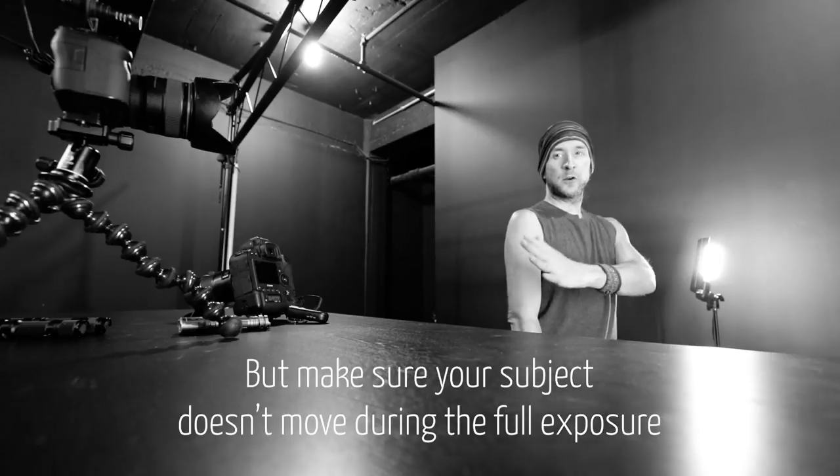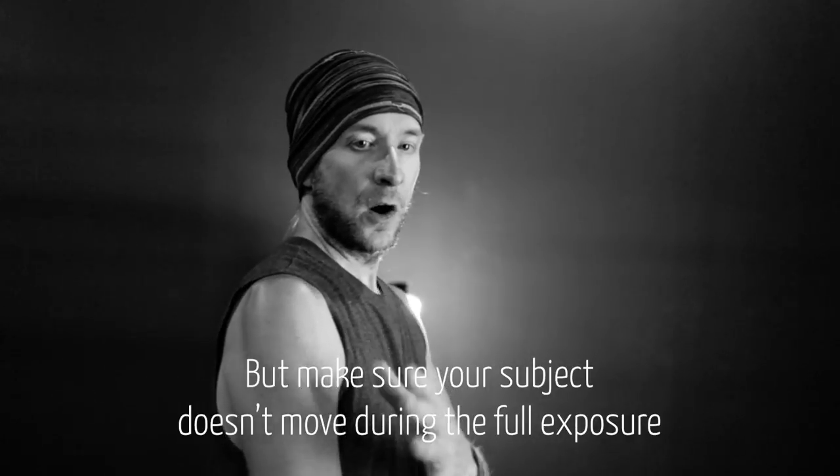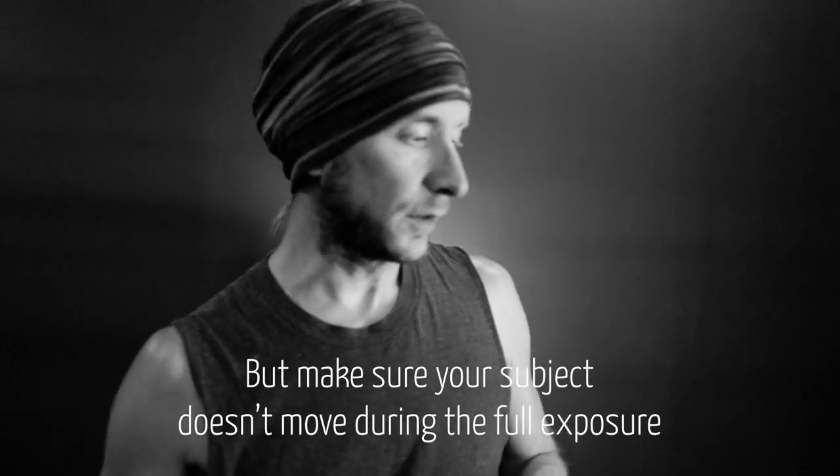So you either go sideways with your model or you just lie on the ground. Now this is like the modern, ultimate, easy, fun solution — but to get here I tried so many different things.